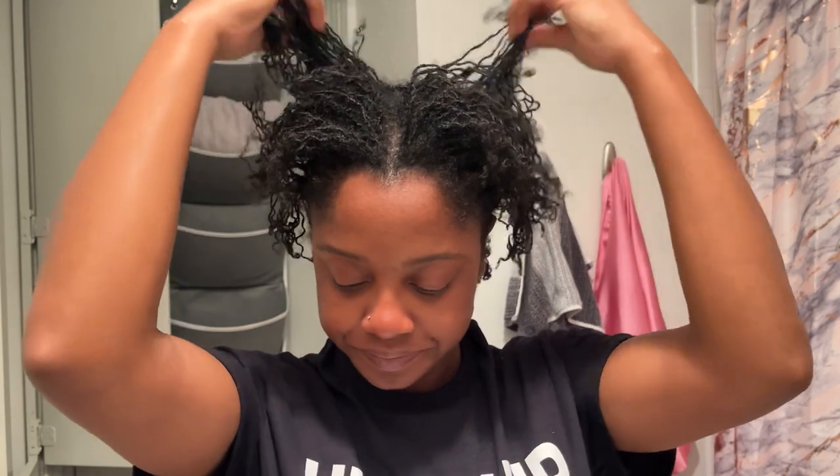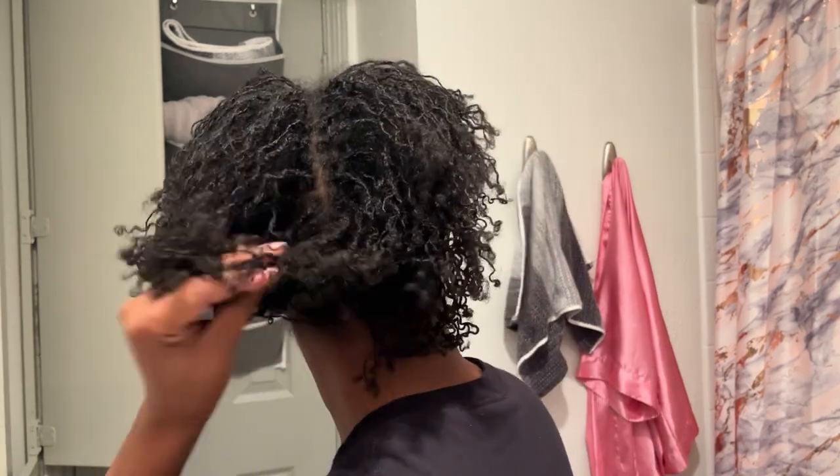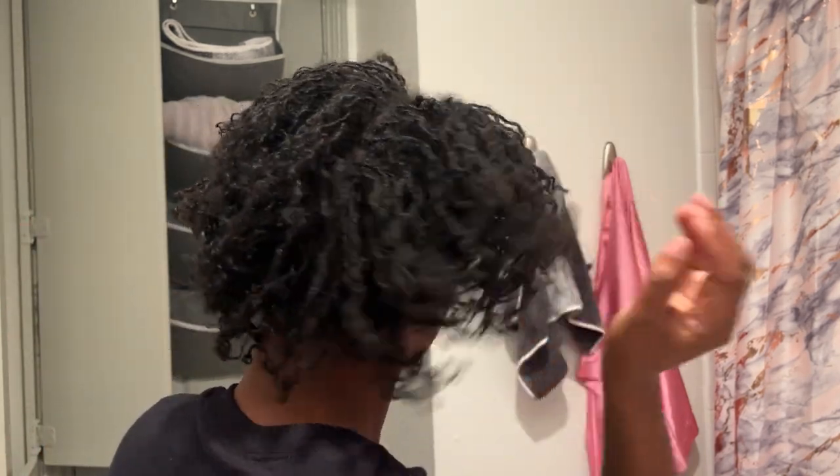Hey y'all, welcome back to my channel! Today I just wanted to go over a few quick new growth styles for lazy people who just don't have the time to be doing super fancy styles every day with pipe cleaners and perm rods and all this other stuff. Y'all know that I work from home, so it really doesn't matter that much what my hair looks like — I can just leave it as is and it'll be just fine. But I do try to do a little something because I get on the webcam pretty regularly.